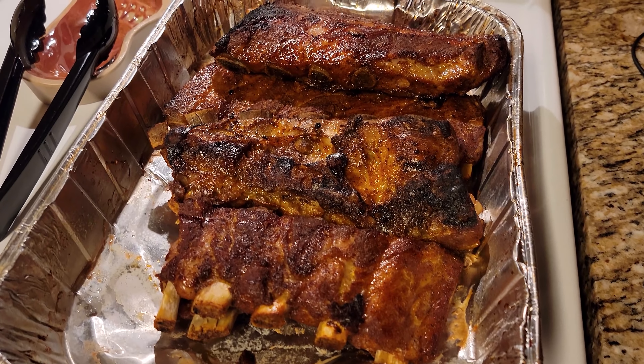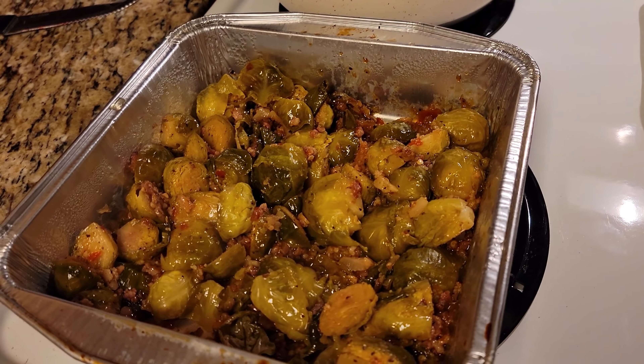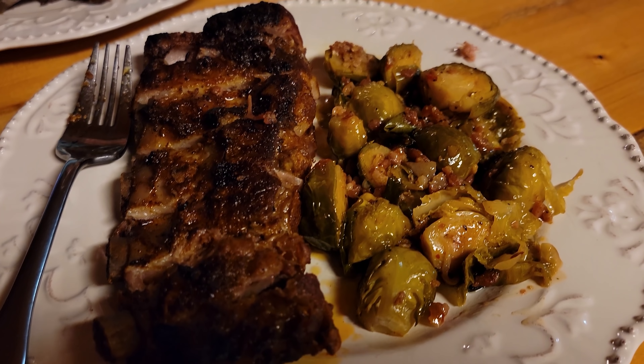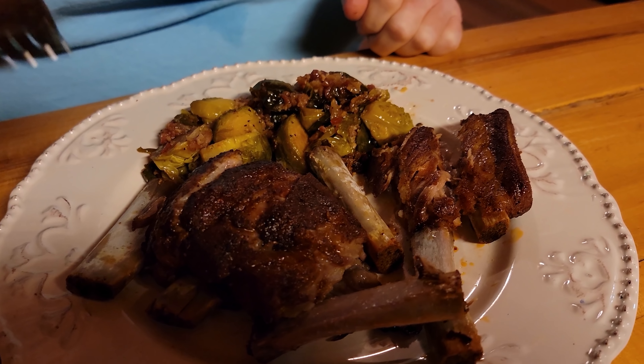The ribs are done. They look really, really good right off the grill. And here are our Brussels sprouts. And there it is — the final product. What do you got, Dawn? I got ribs and some Brussels sprouts. Brussels sprouts smell so good.